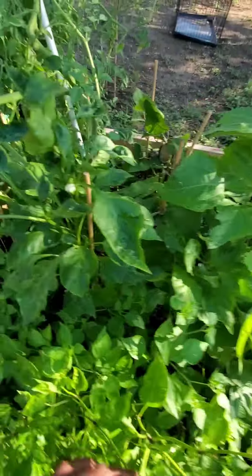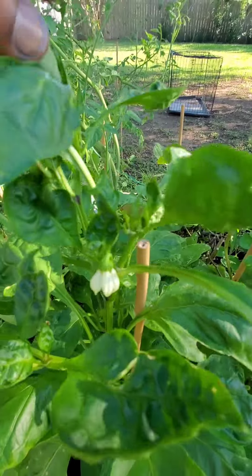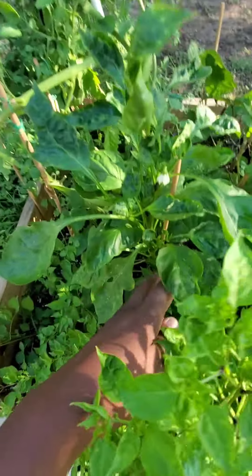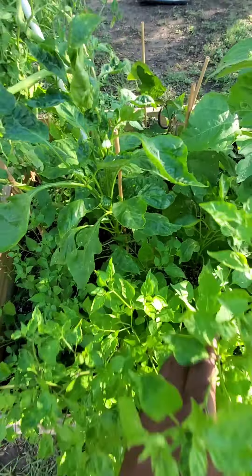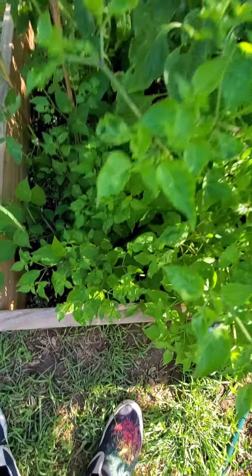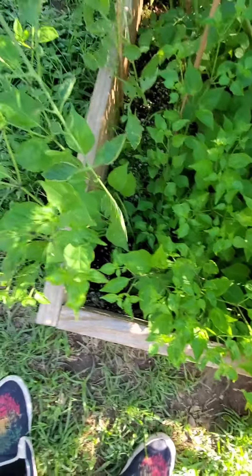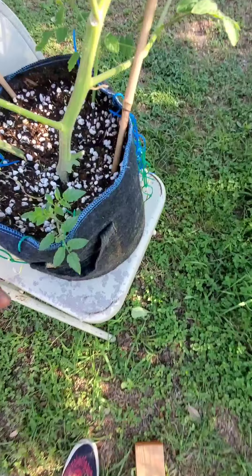I've got a green bell pepper plant here — you can see the little bloom down there. I put some Down to Earth Flower Girl in here and I need to go get some more — it's about time to top dress again. I top dressed about two weeks ago. These chili piquines just keep branching off into different plants.